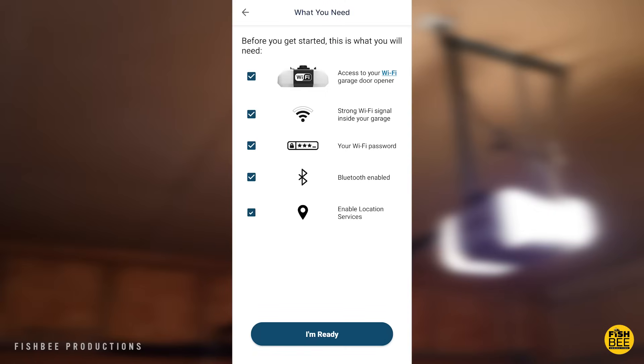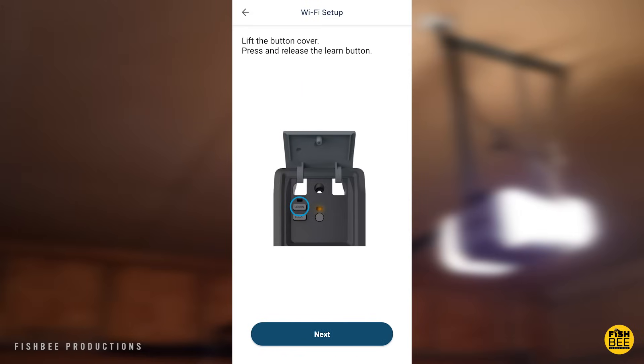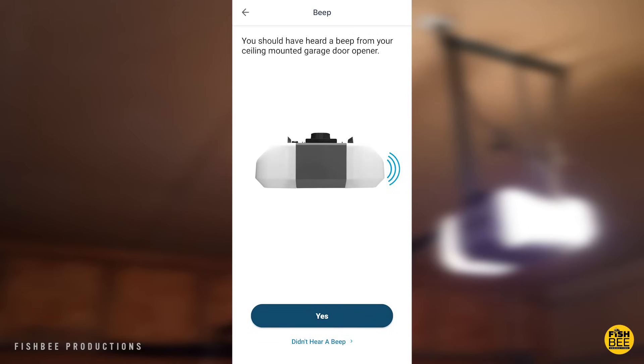You'll see a few different wall control switches, so pick the one that looks like yours. Lift the cover on your wall control switch and push the learn button — you should hear a beep on the garage door opener. Tap next on the app.